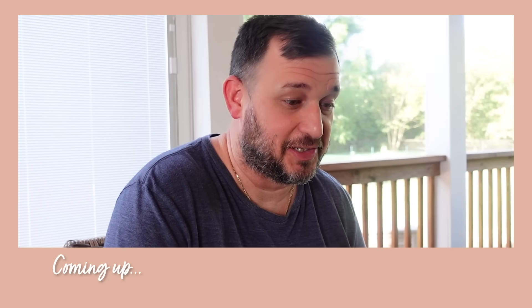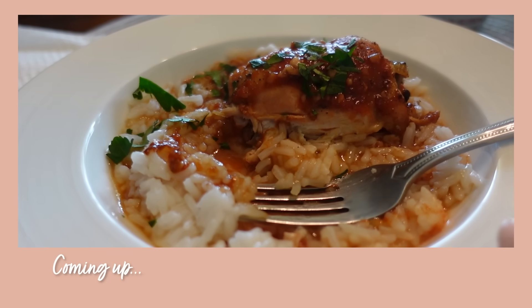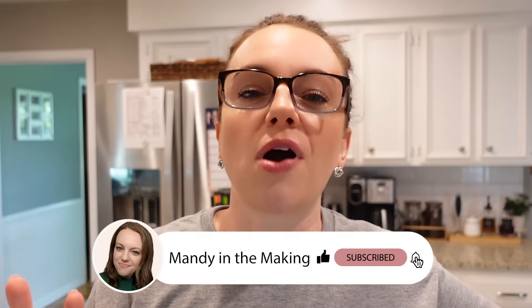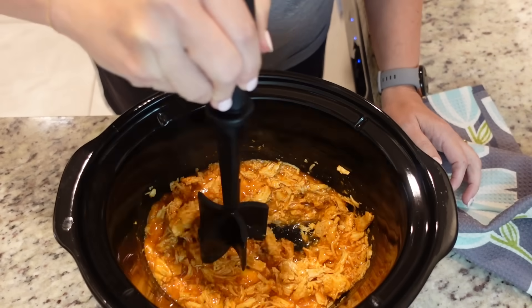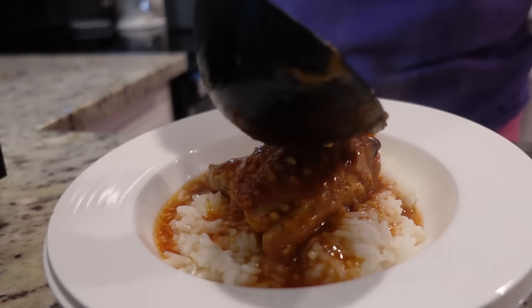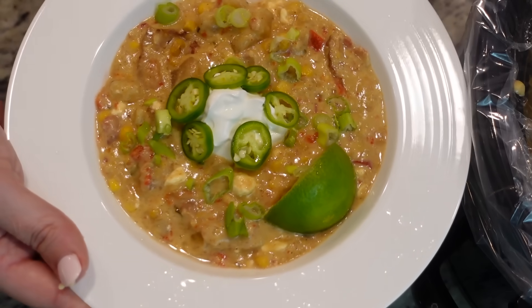It's hot outside and if you're in the south it's hot and humid, which is a horrible combination. That means I really don't want to be heating up my kitchen with the oven and the stove to make dinner. I'm going to share some great crock pot meals that are great for the summer that won't heat up your kitchen. The good thing about a crock pot is you put it in, forget about it, and dinner is ready. Hey y'all, I'm Mandy and this is Mandy in the Making.